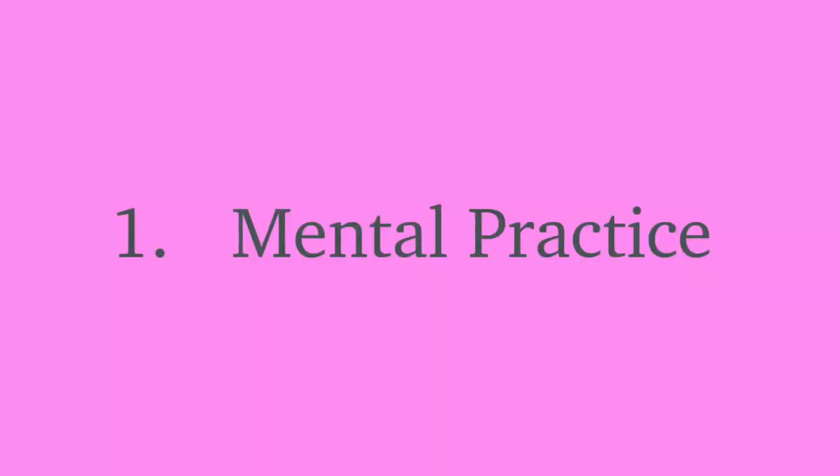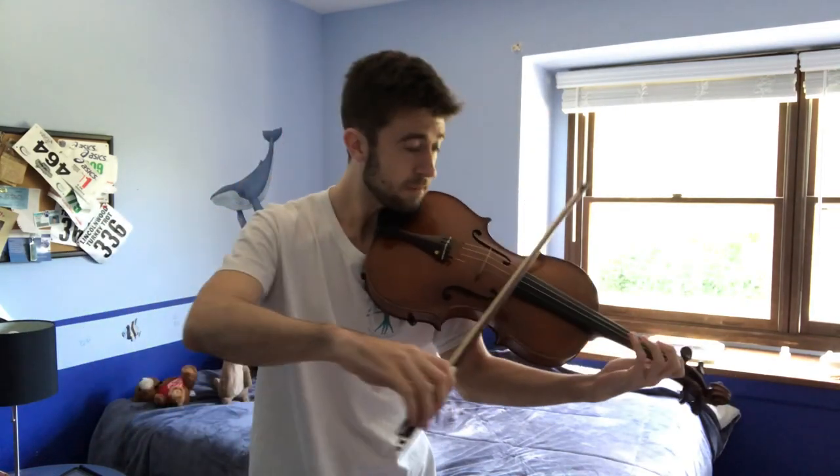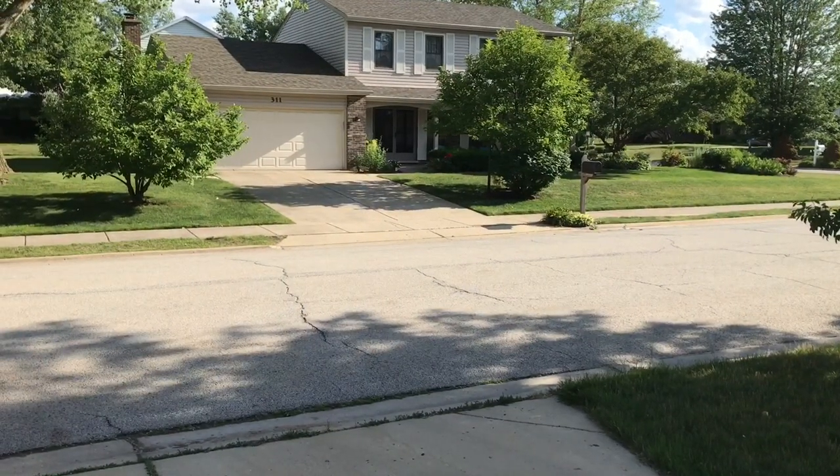Number one: mental practice. A lot of people think I'm joking when I tell them that I actually mentally practice, but it's a real thing. To do this, I imagine that I'm playing viola and try to hear a piece in my head. The notes that I can't hear clearly are the ones I know I need to work on. Sometimes physical difficulties can get in the way of your musicality — for example, if you struggle with bow distribution, you might do a decrescendo on a long note. Without worrying about the burden of technique, practicing mentally can actually help you figure out your musical ideas better. This is my go-to way of passing time when I'm waiting in line or doing something that takes a long time that I don't need to concentrate on, like jogging.